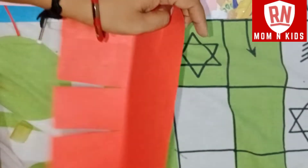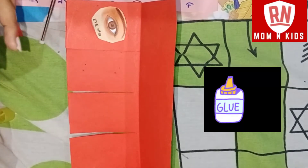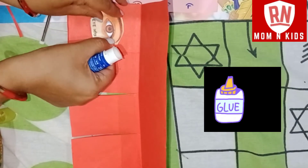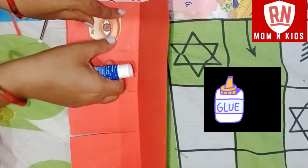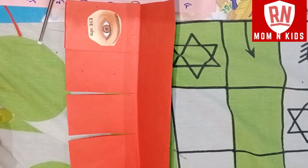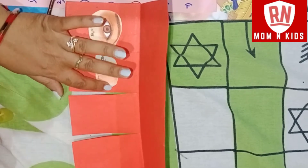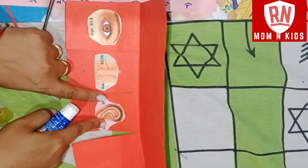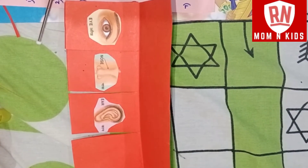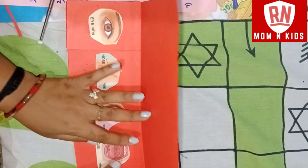We get the first sense with the stickers. This is the eyes. Then the nose. Now the ear.